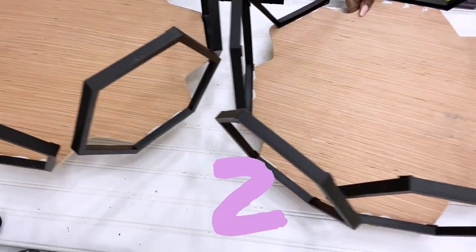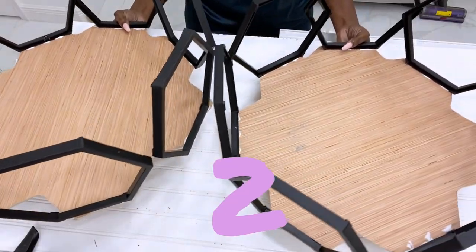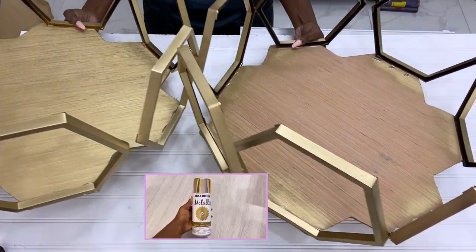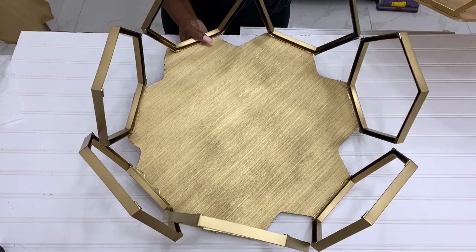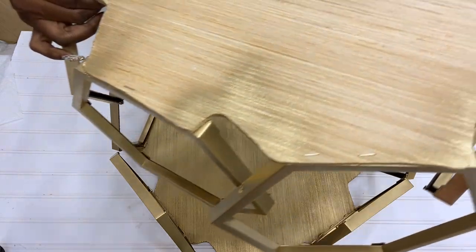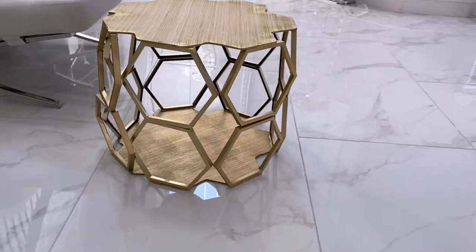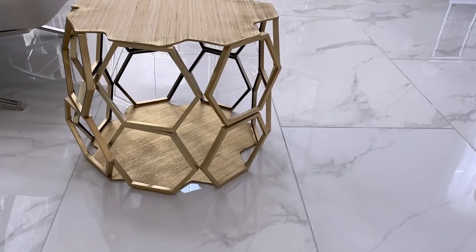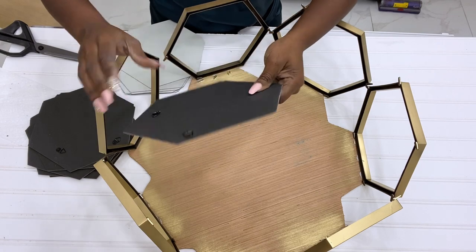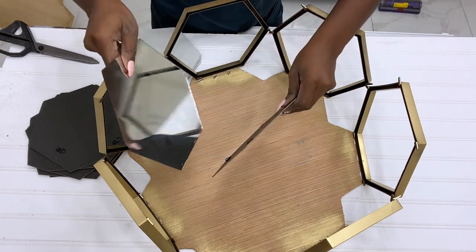I made another one and then I took them out and spray painted them gold. You can simply glue them together and you have an open coffee table, but the problem is it's not too sturdy so you won't be able to keep heavy items on top. If you add the cardboard that comes with the frame it will make it much stronger.